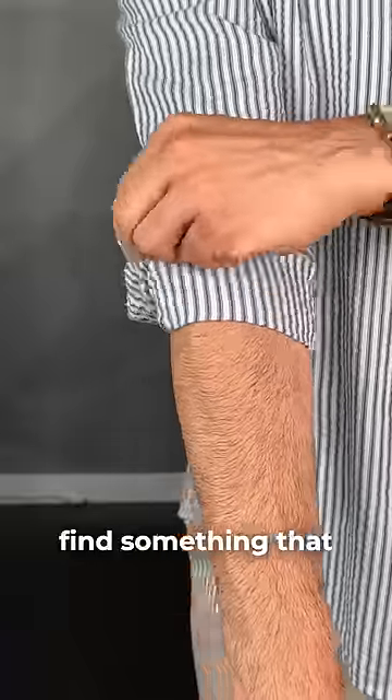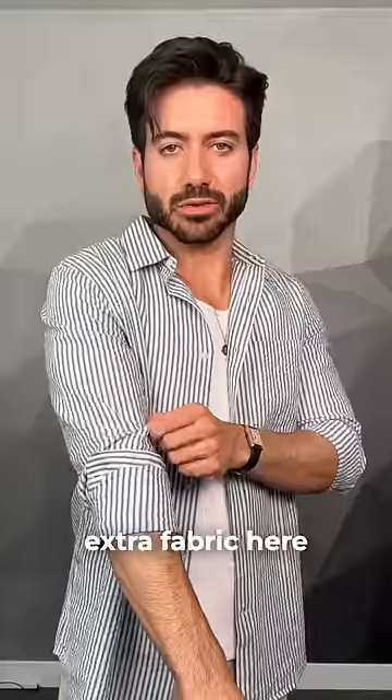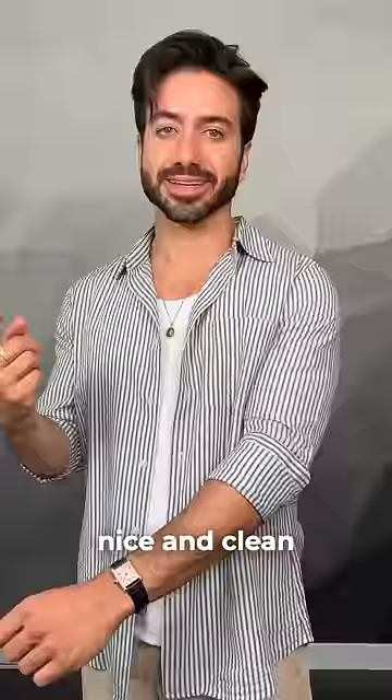You're definitely going to have to play around with it until you find something that looks good for you. And if there's any extra fabric here, just tuck it under the sleeve so it looks nice and clean. Much better.